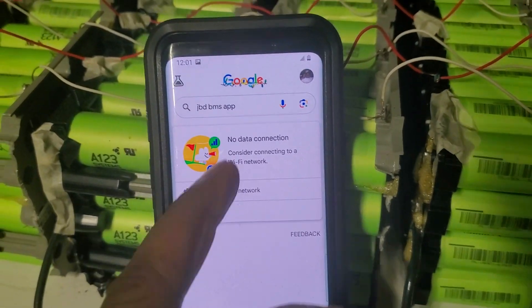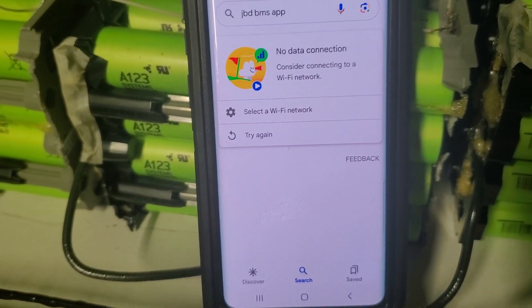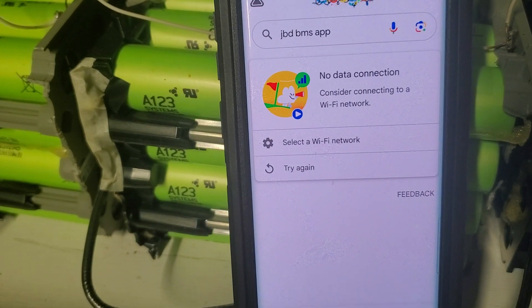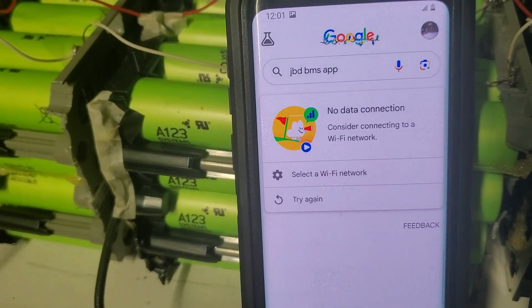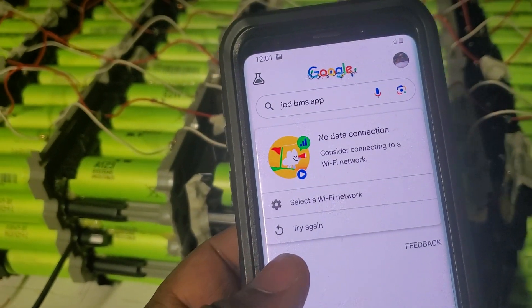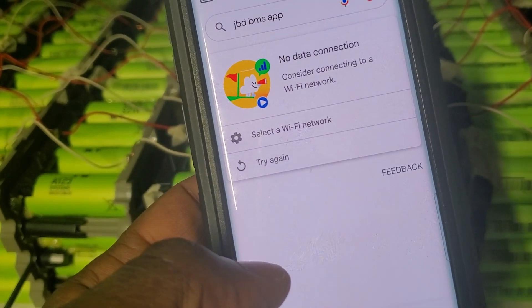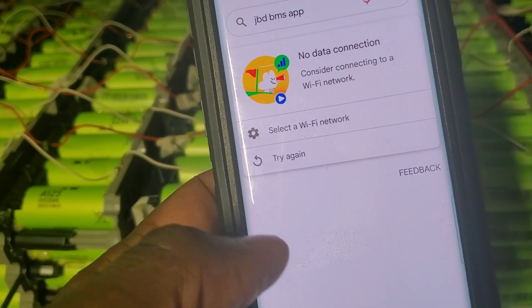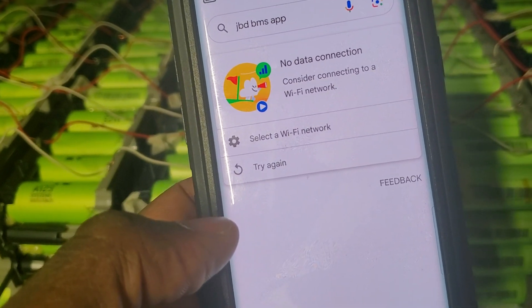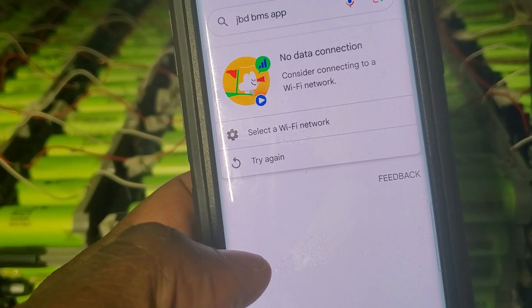I'm trying to show you how to get the app — you do a search. But this phone doesn't have Wi-Fi. Inside the garage there's no Wi-Fi. Let me go back inside where there's Wi-Fi to show you how to get the software, because a lot of people don't know how.